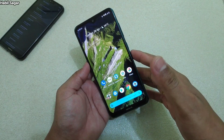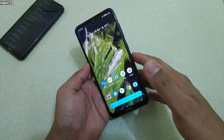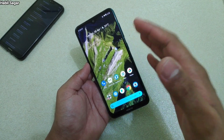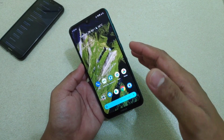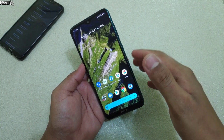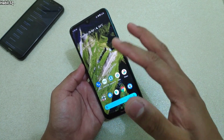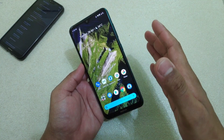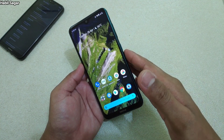Hey guys, I'm Avil, back again with another video. This time it is about one really fundamental question: how you can check the actual signal strength of your Android device. This is something really important because the primary purpose of having a phone is to make calls, and to make calls without any interruption or call drops, you need better signal strength.